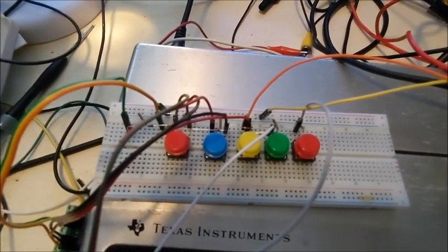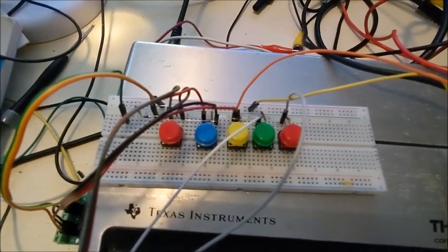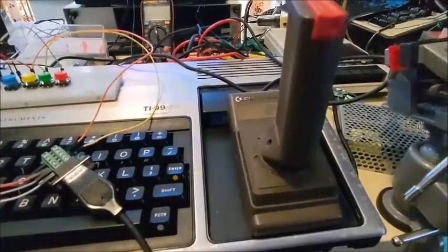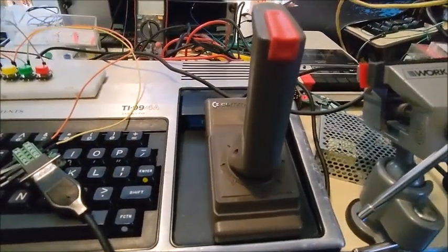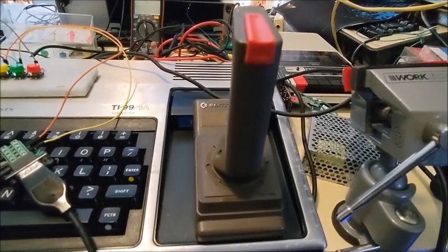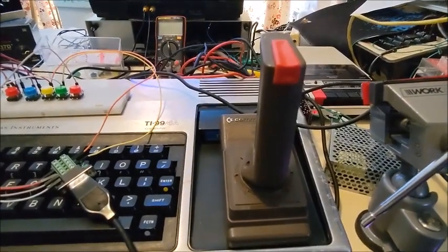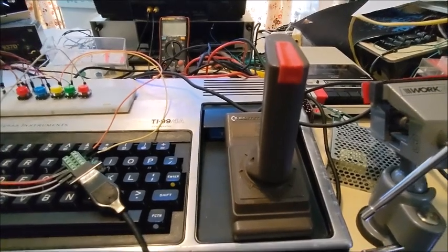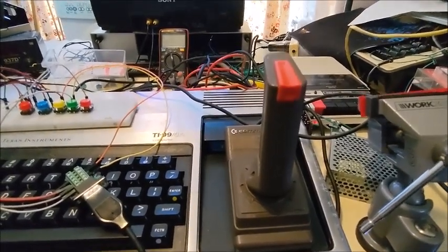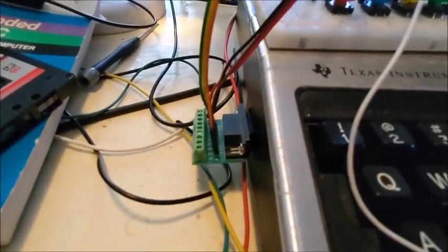This is just my test board on a breadboard with five buttons so I can test each operation: left, right, fire, up, and down. With the joystick we can also get diagonals — left, right, up, down plus the four diagonals, plus the fire button. This actually works. I think I might put something on some veroboard later using proper connectors, but this is a proof of concept and it works quite well.